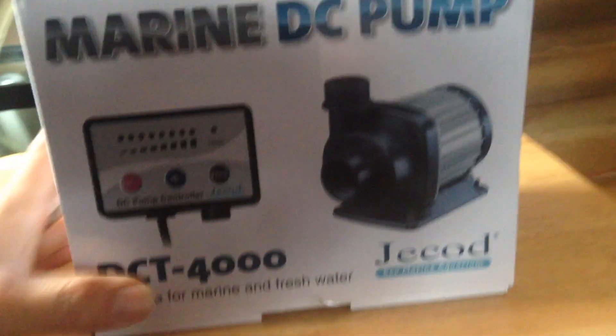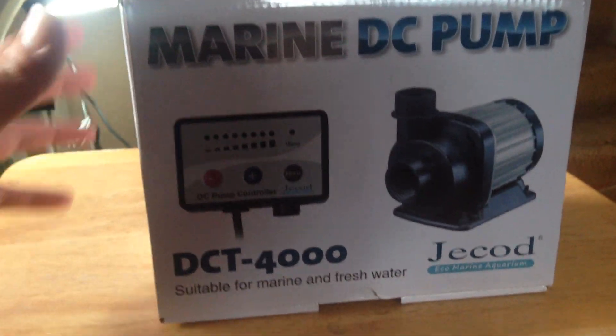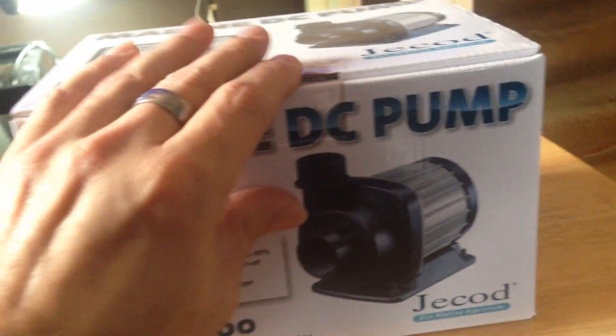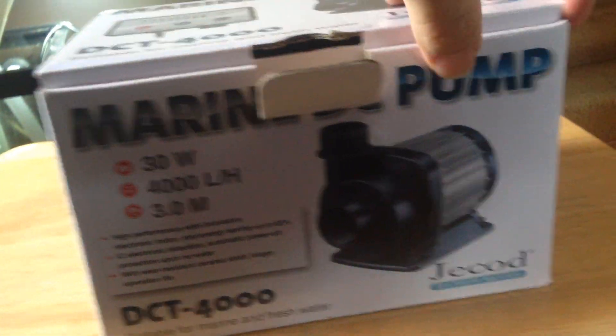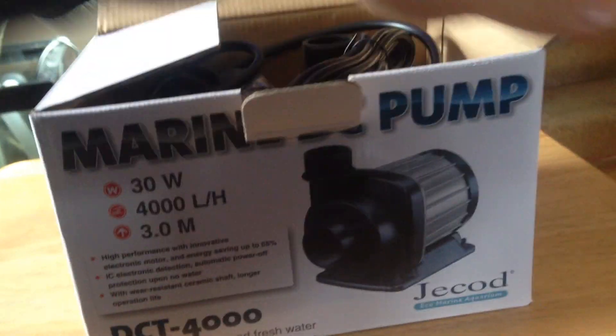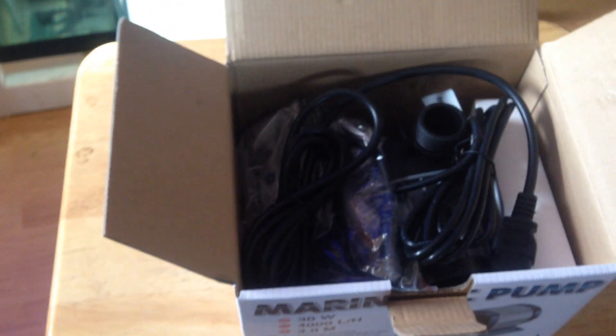Here's the top of the box. When you open up the box — I already opened this up — but your standard chintzy Jayboo packaging; they just pretty much slammed the crap in there.